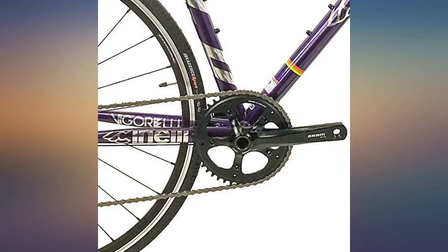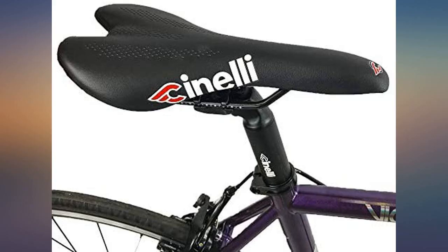It does have a crit-like, aggressive geometry, but the steel construction provides a nice, comfortable ride.